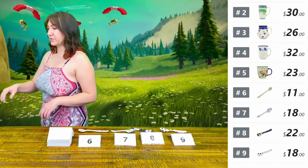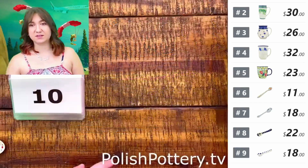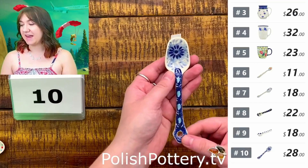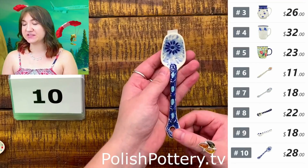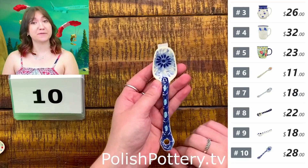And I have one more spoon — number ten. This one is the same shovel shape as number seven. It is the Blue Bouquet pattern, a U5, and it is $28, originally $56.